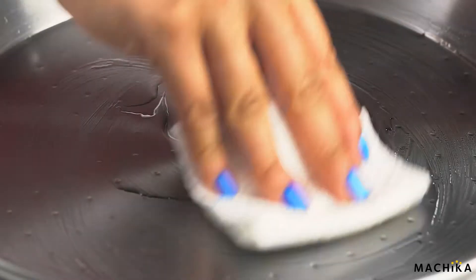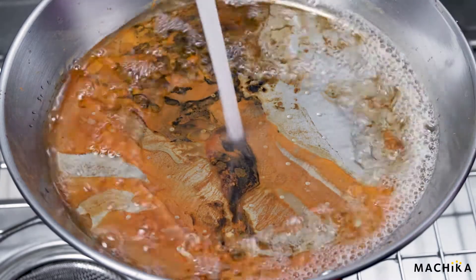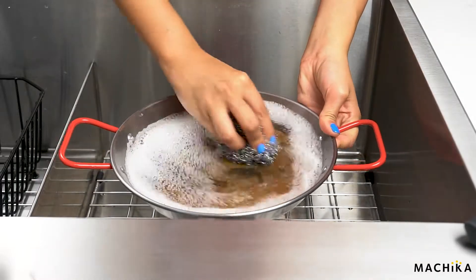If you forget to dry and oil your paella pan after washing it, a thin layer of rust will develop on the surface. To remove this rust, simply fill your pan up with warm soapy water. Then grab a bit of steel wool and scrub the pan.